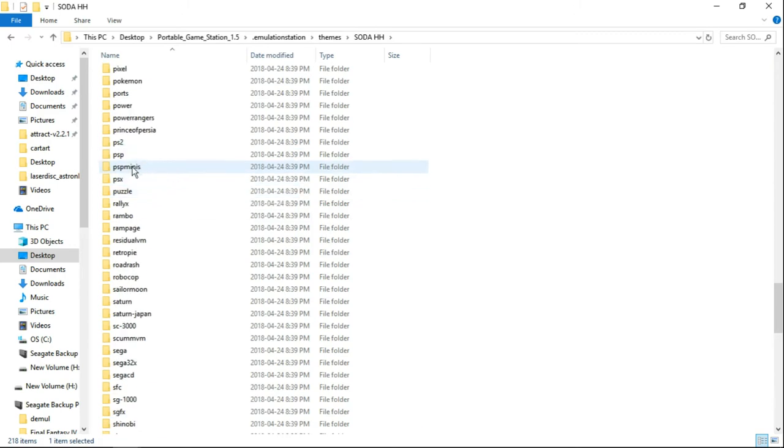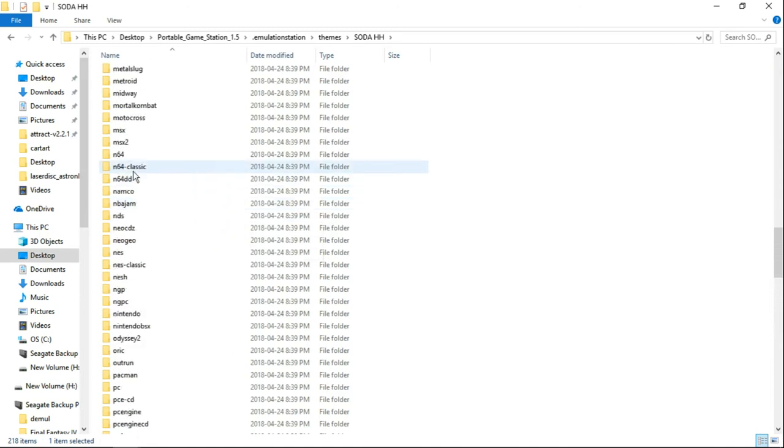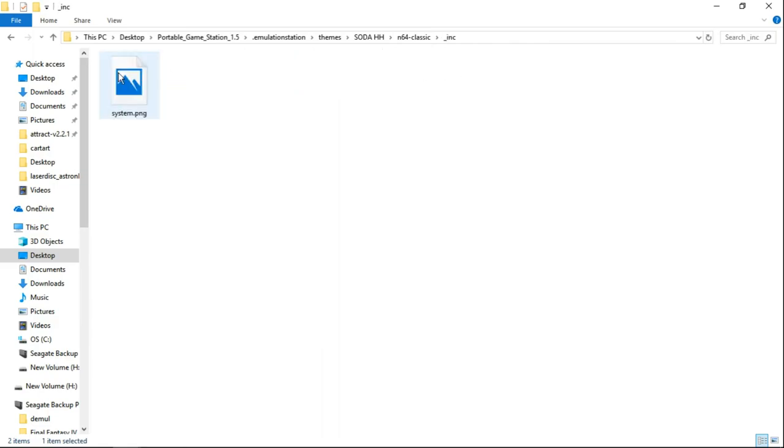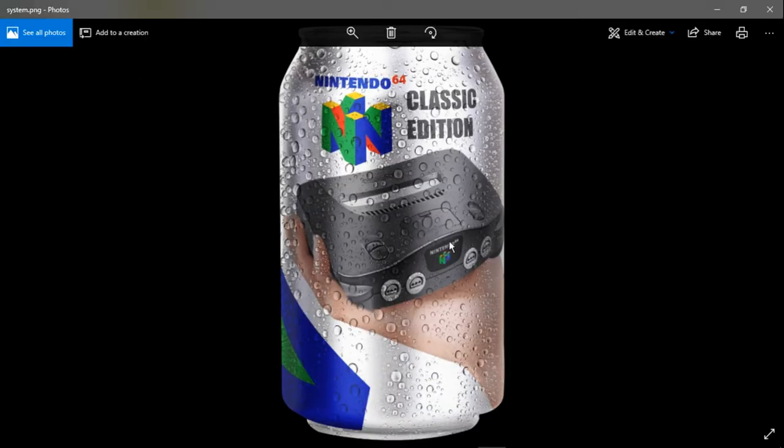PS2, PSP, PSP Minis, PSX, Puzzle Games, Rambo — the list goes on and on. N64 Classic — we're all hopeful on this one, I really hope they do this. That's cool.